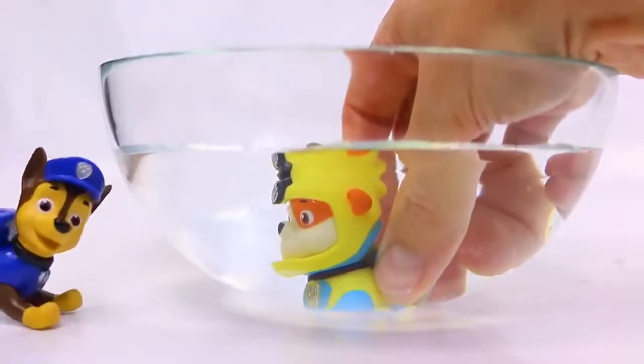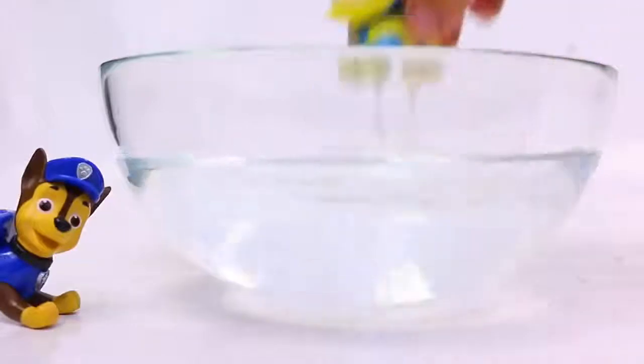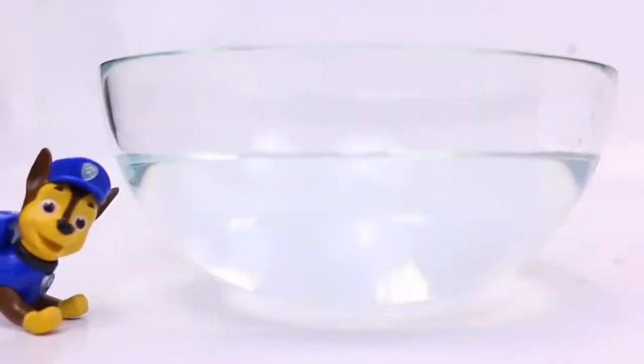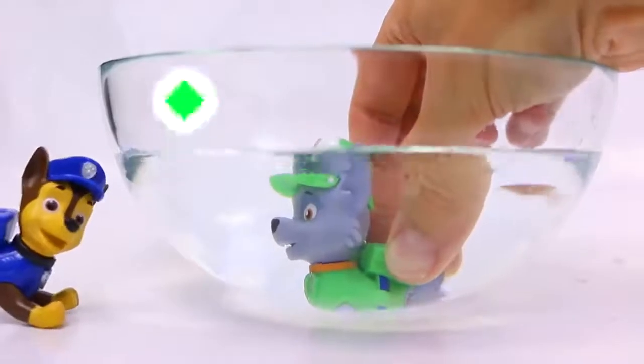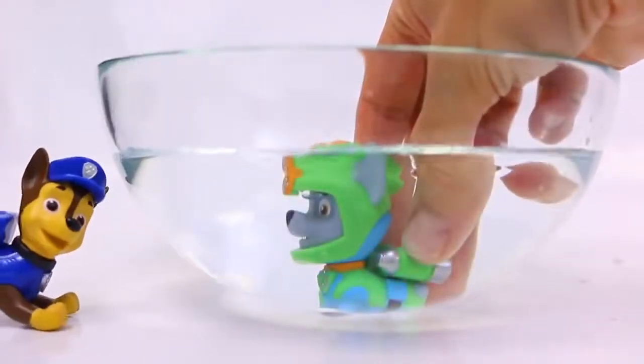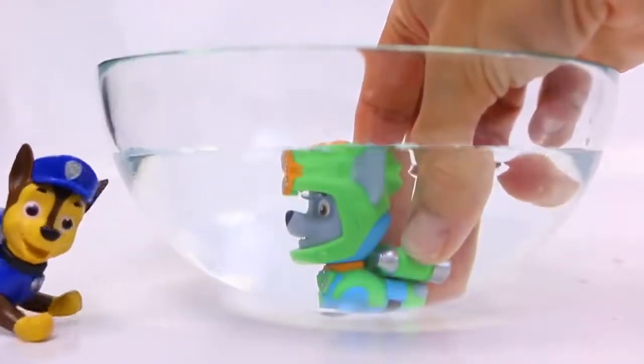At least these are scuba diving suits so he can breathe underwater. Well, let's try another pup. How about Rocky? Rocky goes in and transforms to the Sea Patrol Rocky pup.